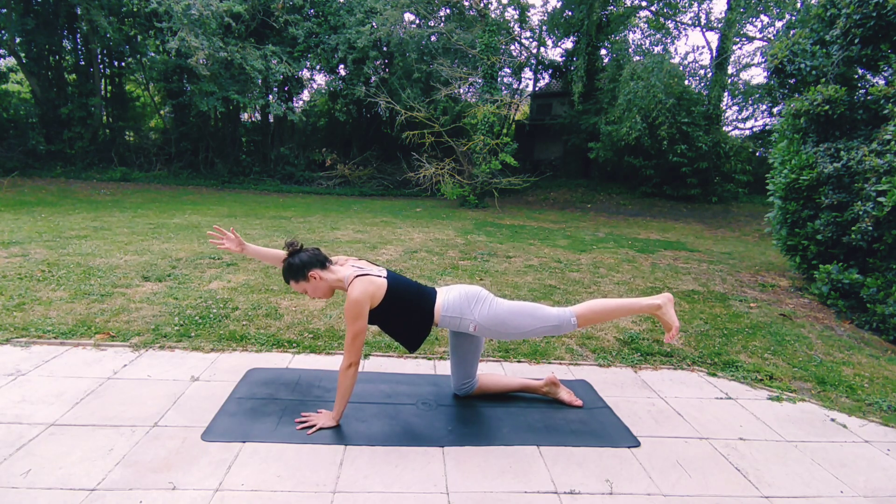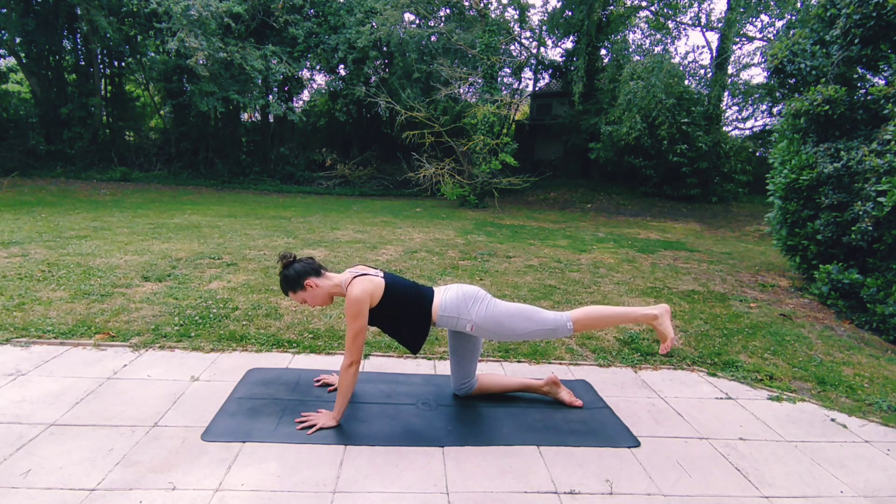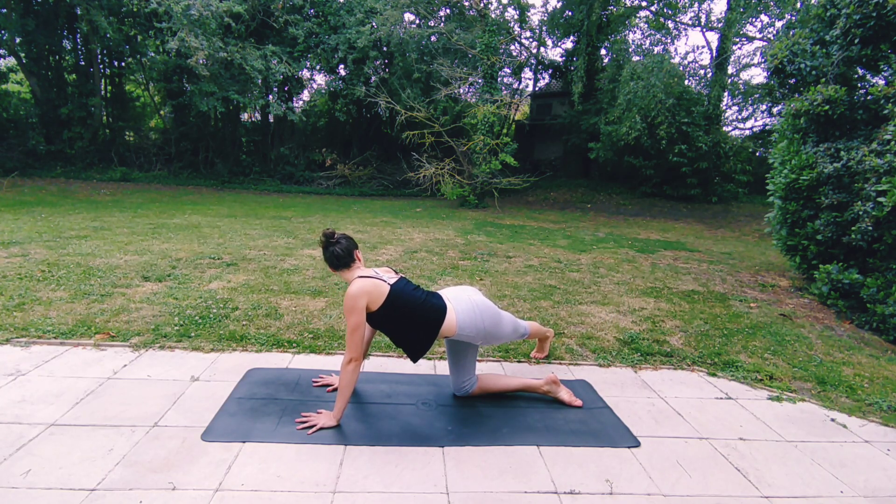Inhale, and then exhale, float the left leg up, rolling your left hip down. When you've found your balance, extend the right arm, engage your core. As you exhale, step your left foot over to the right corner of your mat until you feel a stretch in your left hip and your left side. Gaze at your right hip, breathing here, inhaling deeply.